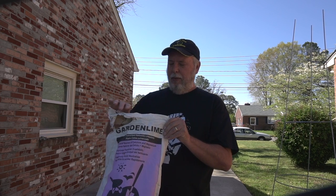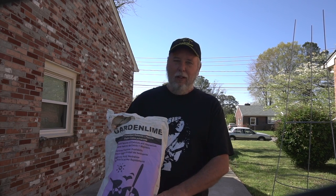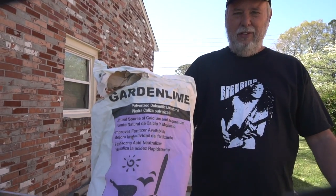I also use garden lime, which I get at Lowe's. It's pretty cheap — less than 10 bucks for a 40-pound bag, and 40 pounds will last quite a while. Use these items and go take a look at that video to see exactly how to install all this.